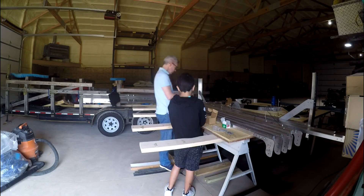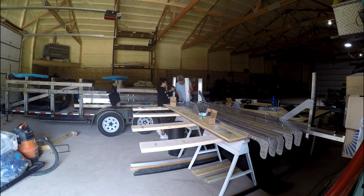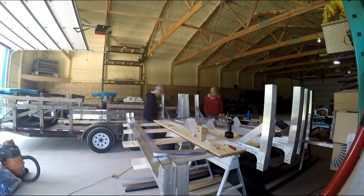This is part two of the Fabricator Pro 8-foot by 17-foot build. In the last video, the ribs were being assembled with the rib legs and the knee braces.